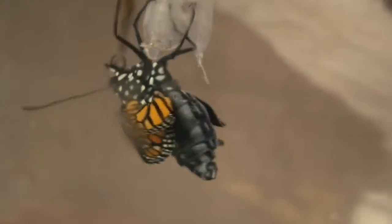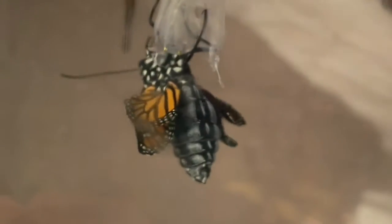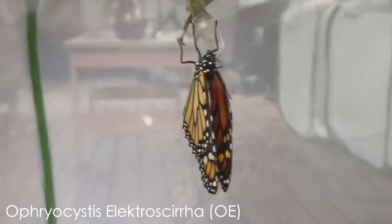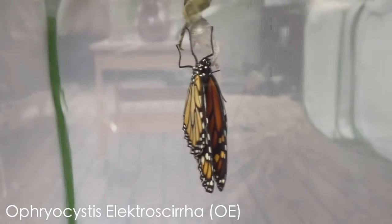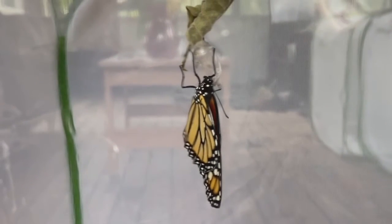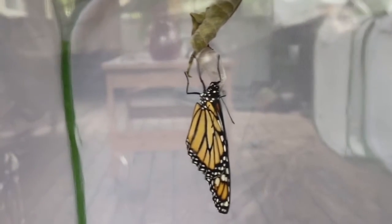However, if you happen to notice your butterfly does not fill its wings properly, it is possible that it might have a parasite called OE. It is recommended that if you raise monarchs, you test adult butterflies for OE and keep an eye out for any other diseases or parasites that monarchs are prone to.